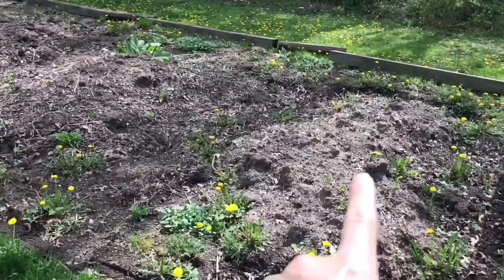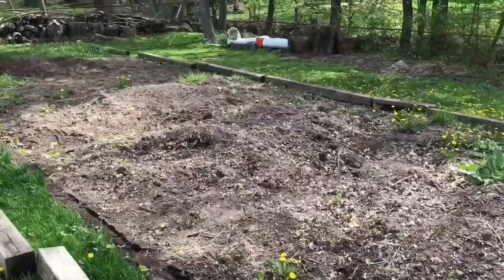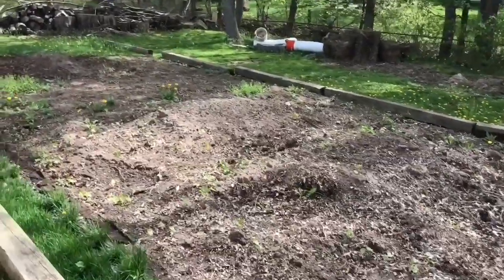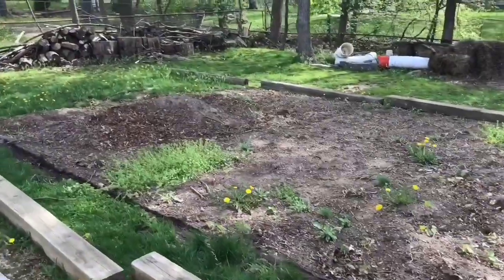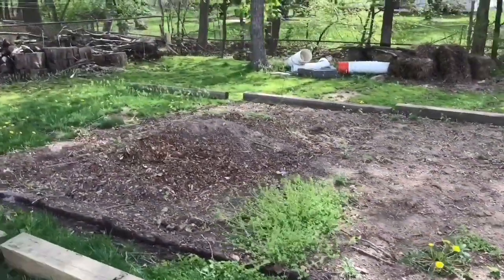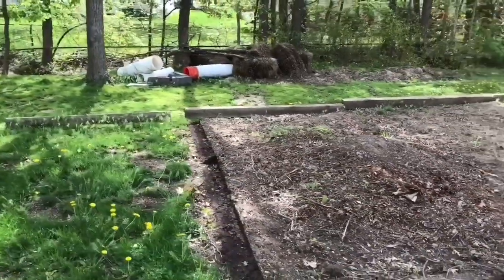This is what it looks like before. Every single one of these piles is a pile of leaves that I put in there. Nothing better than to make your own compost. This garden is huge and I've got a lot of weeds in it, but that's okay. It's probably close to 40 feet.